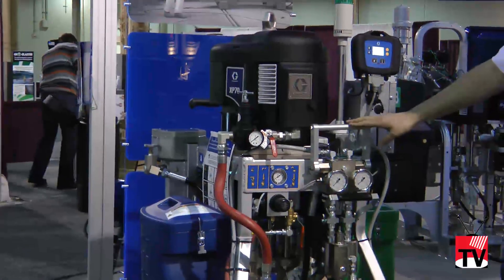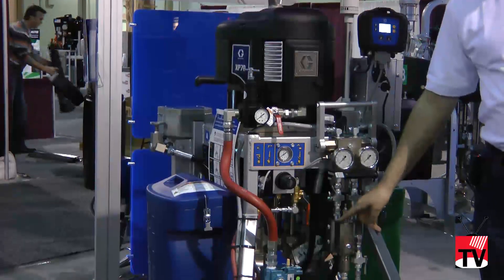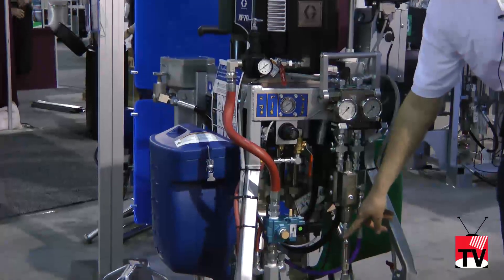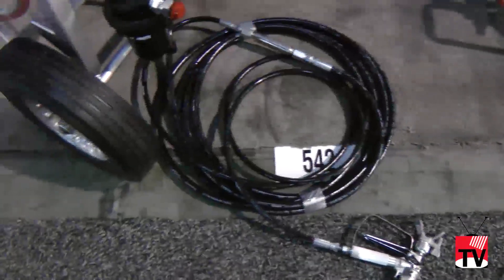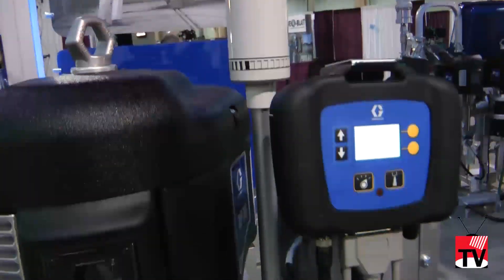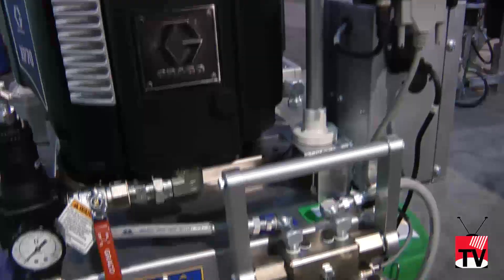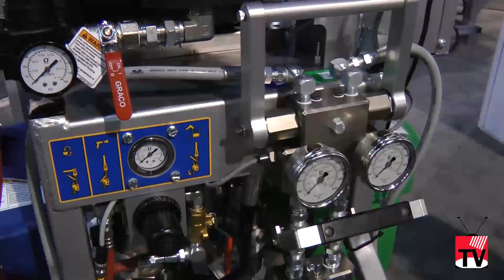Once this is up, your two materials run through the machine out into a mixed manifold, into a static mixer, and out your hose to your spray gun. This machine mixes your coating on demand — while you're spraying you're mixing, and when you're done spraying you de-trigger the gun, relieve your pressure, and use a solvent pump which is plumbed into the manifold to flush your mixed material out.